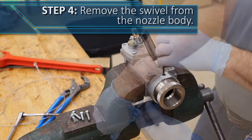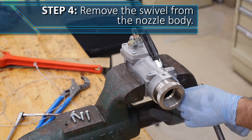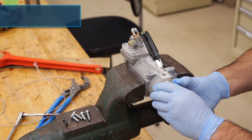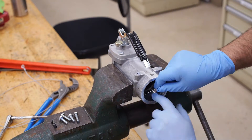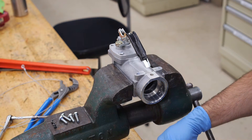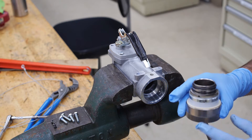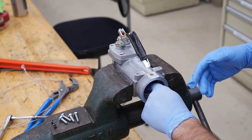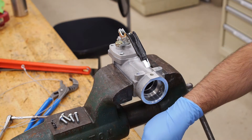Using the 9/64th Allen wrench, loosen the three retaining screws and gently pull the swivel out of the nozzle body — rotating it as you pull it out may help. Next, remove the O-ring and continuity ring from the nozzle housing. The continuity ring maintains the grounding between the swivel and the nozzle body. Often the plastic washer will remain in the nozzle body when the swivel assembly is removed, so be sure to remove this as well.